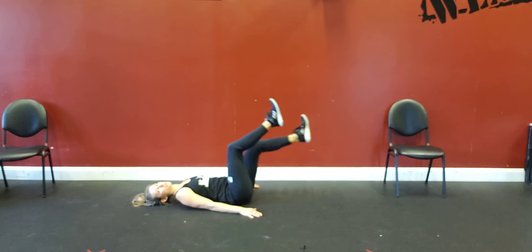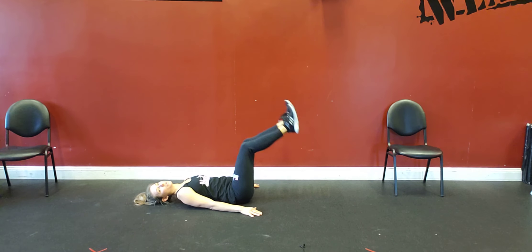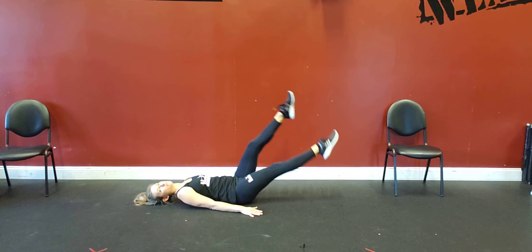If this is too challenging for you, you can bend your knees and try to bring your heels to the floor. The straighter your legs are, the more challenging it's going to be.